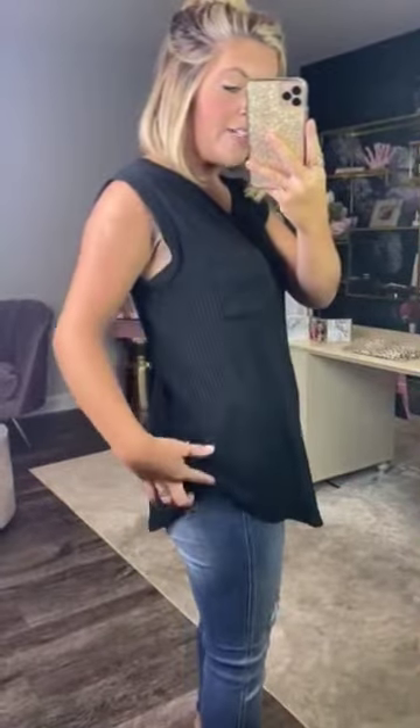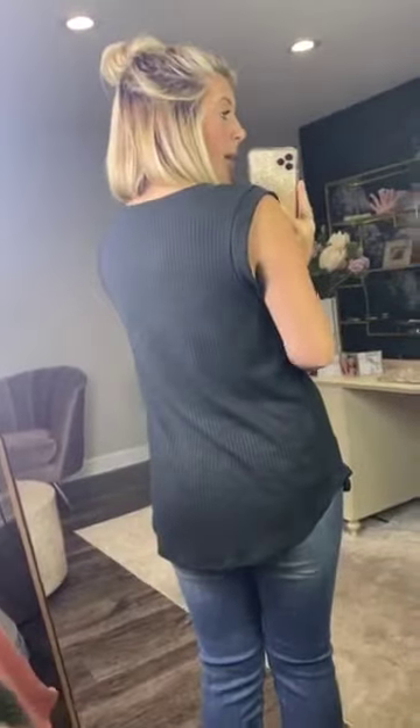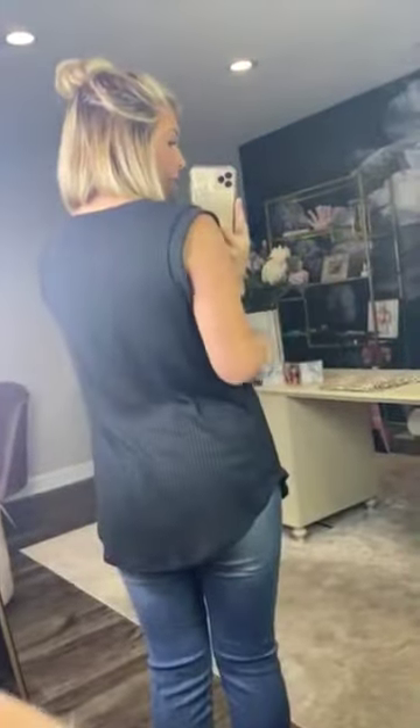It has a rounded bottom and it goes up on the sides. The back is just the same as the front, just about the pocket. It comes in two different colors — black, which is the color I'm wearing, and it also comes in coral.